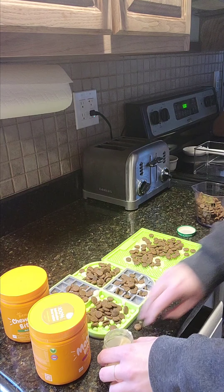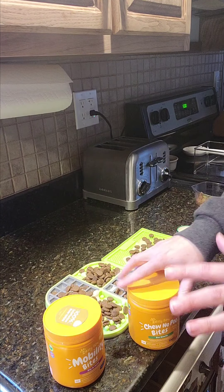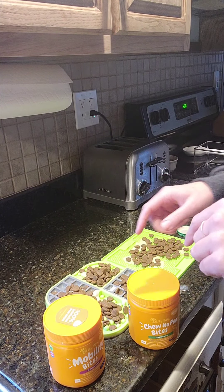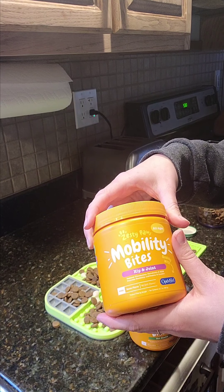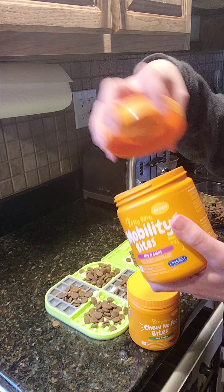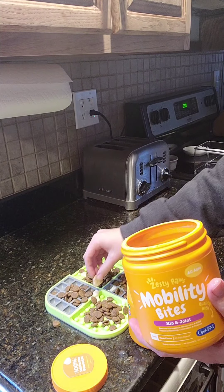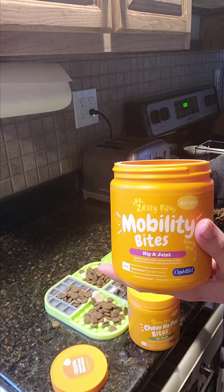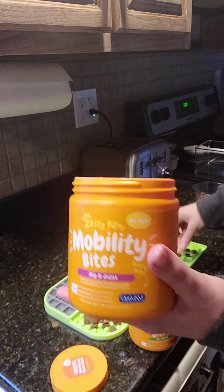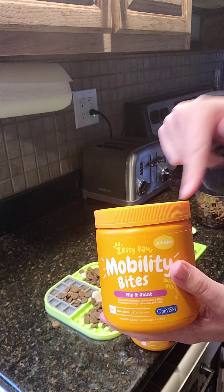I'm going to show you these supplements because we're using them — CJ seems to be loving them. When you're starting any vitamin or supplement regimen with your dog, please check with your vet first. The first one is the Zesty Paws Mobility Bites for hip and joint. For CJ, he can have up to three a day, but we give him just one right now as he's getting used to them. He doesn't really love these — he could take them or leave them — but I'm still going to put them on there because he does eat them when they're frozen.